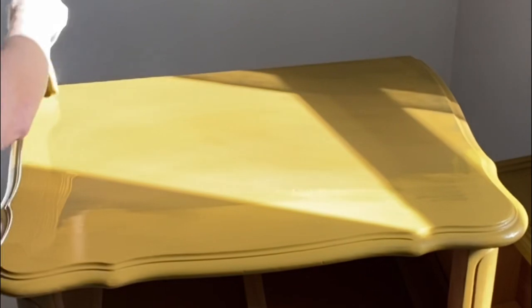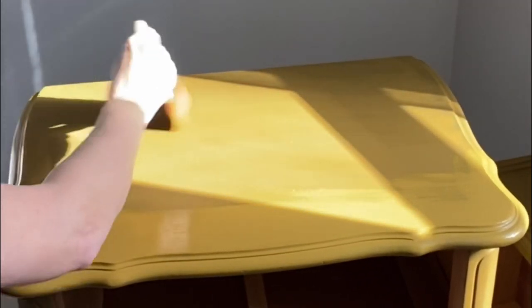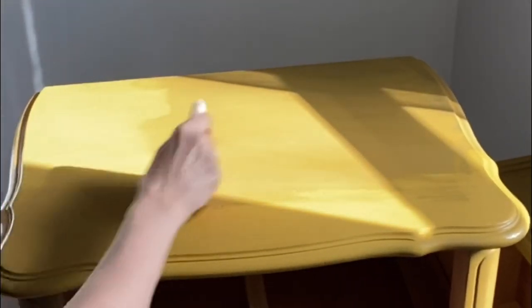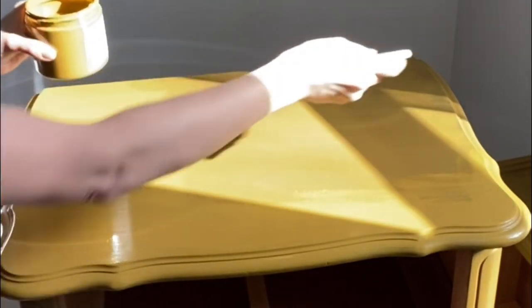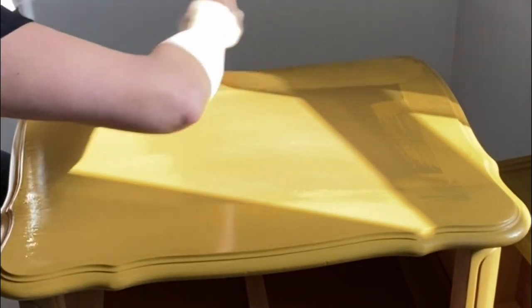If you want to add that extra little bit of protection, Dixie Belle also makes a complementary topcoat for the Silk All-in-One Mineral line called Extra Coat. You can apply it like any other topcoat with your blue sponge, a roller, or a brush.